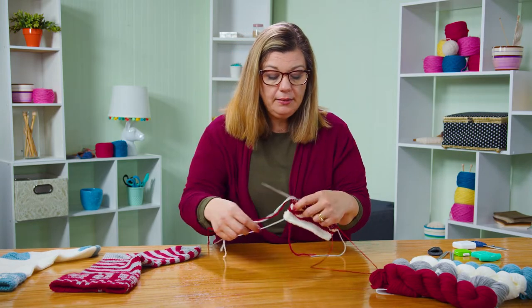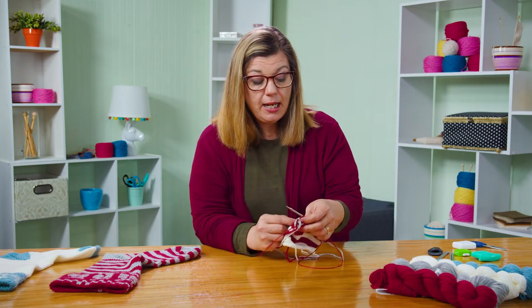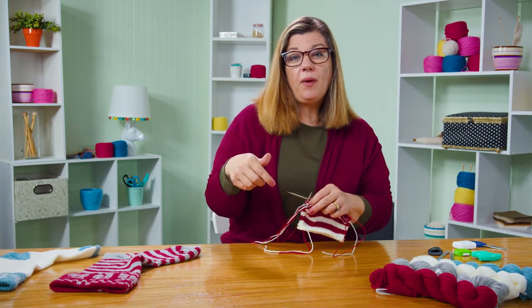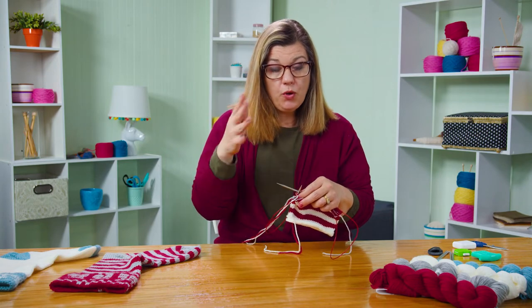Once you get another five inches on, you're ready to set up for the toe. I'm going to knit a couple more rounds and then I'll show you how we finish up the toe and work the decreases. On my sample, I've gone ahead and knit a couple of rounds — you'll knit five more inches and then we're ready to decrease for the toe.